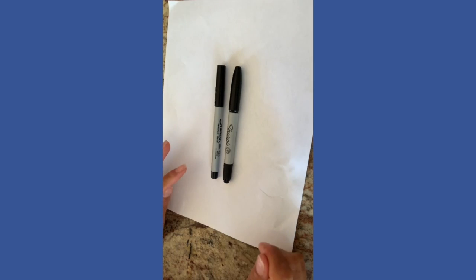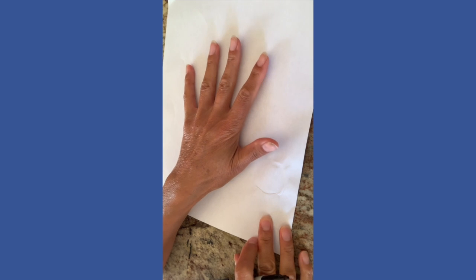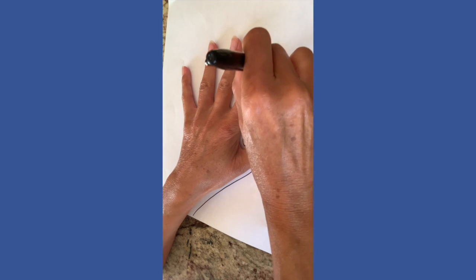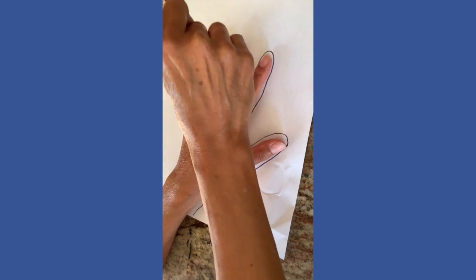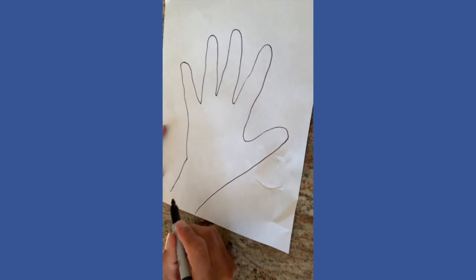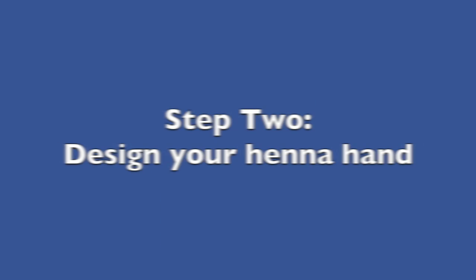So the first thing you're going to do is trace your hand on the paper. I would recommend starting with one hand in case you get tired — you can always add more later on. Go straight with your sharpie and make sure you spread your fingers apart a good amount so you can fit your pen in there. Trace your hand and then let your pen just run straight off the paper. Now it's time for the fun part — it's time to design your henna hands.